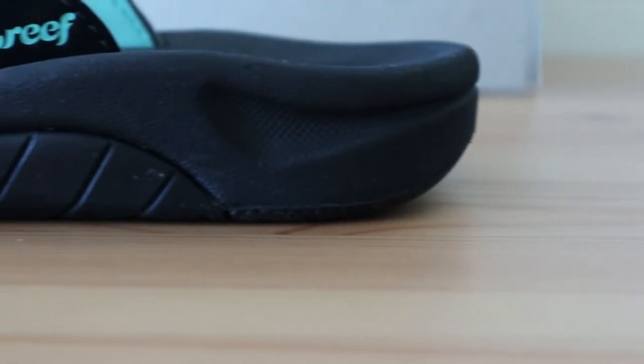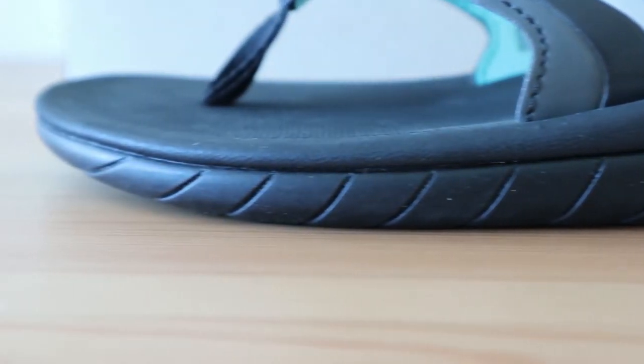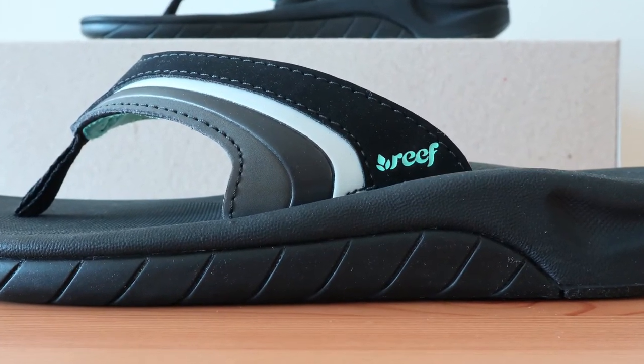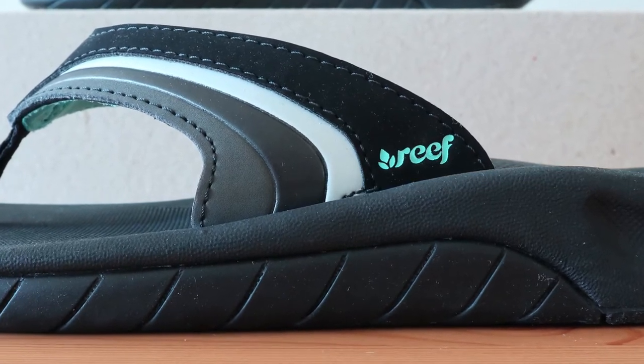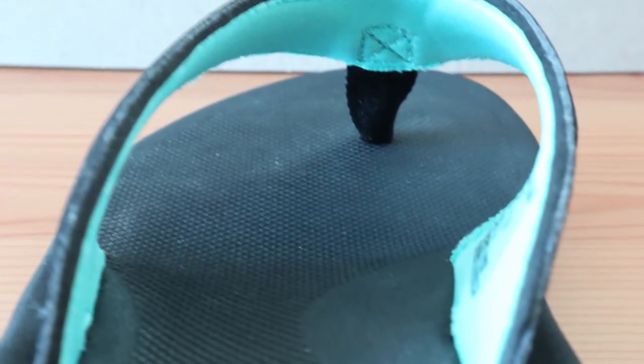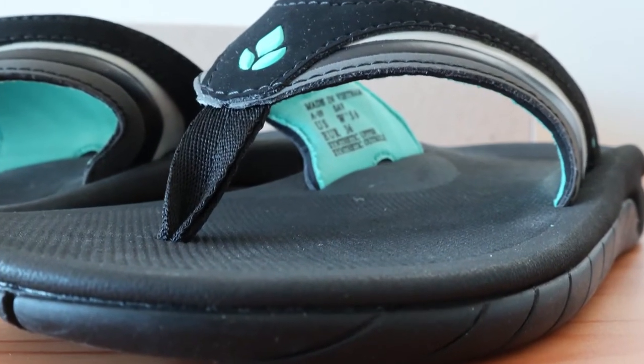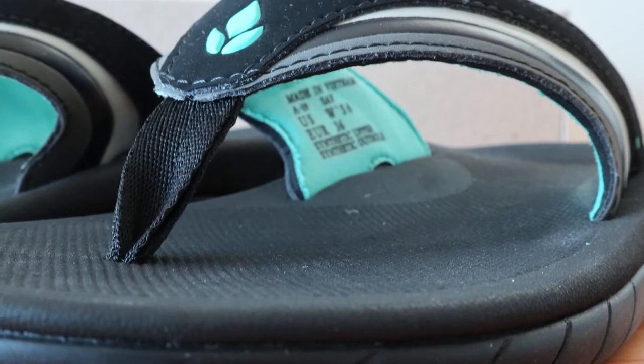The foot contour in the Slap 3 is about average in comparison to other arch support sandals we've tested. It's not high, but there's definitely good support there. It should be great for those with flat feet since it's not too much, but for high arches you may prefer something more depending on what your feet respond to. The molded EVA footbed is pretty comfortable and has a small amount of give, but not too much cushioning like you'd find in an UGG-style footbed.